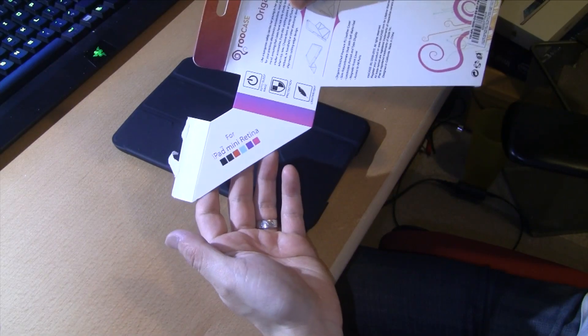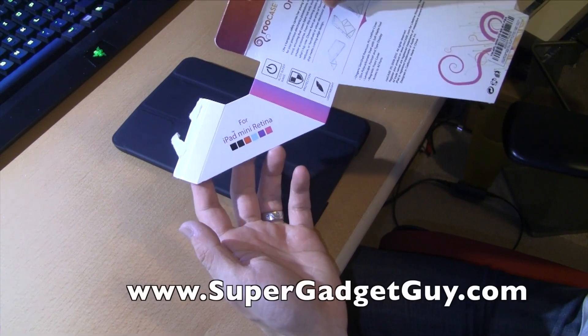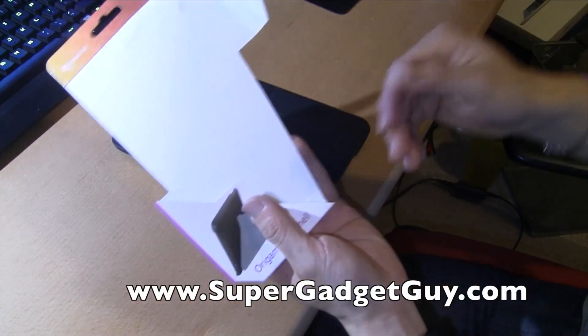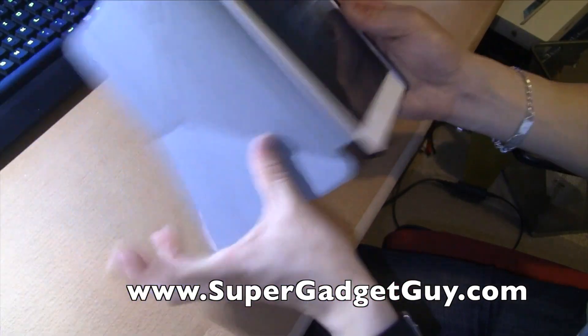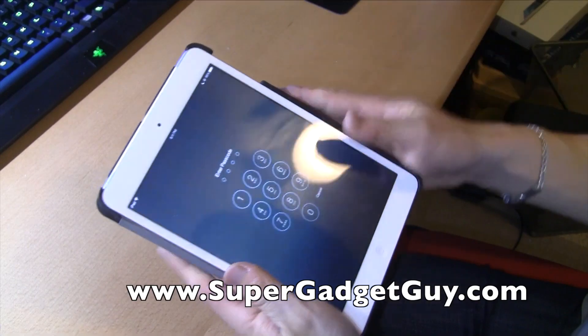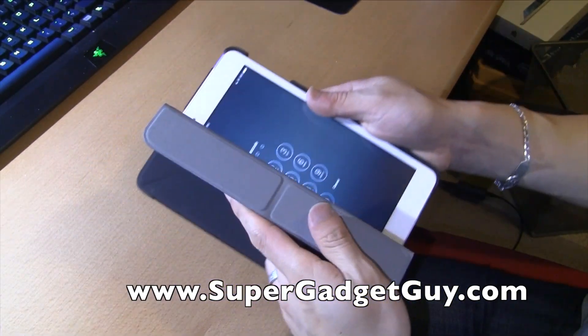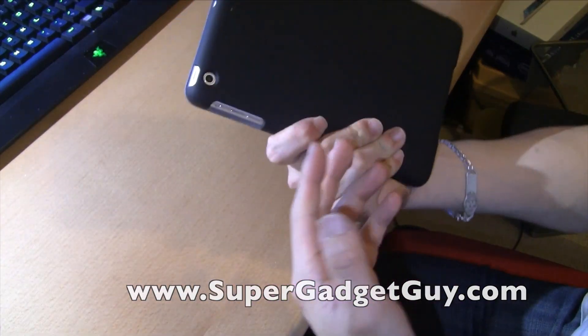They offer it in many different colors: red, pink, purple, blue, black, dark blue — whatever. So $15. Before the iPad era, I think that's a lot for a case, but now with Apple inflating the price of everything, $15 is not bad.